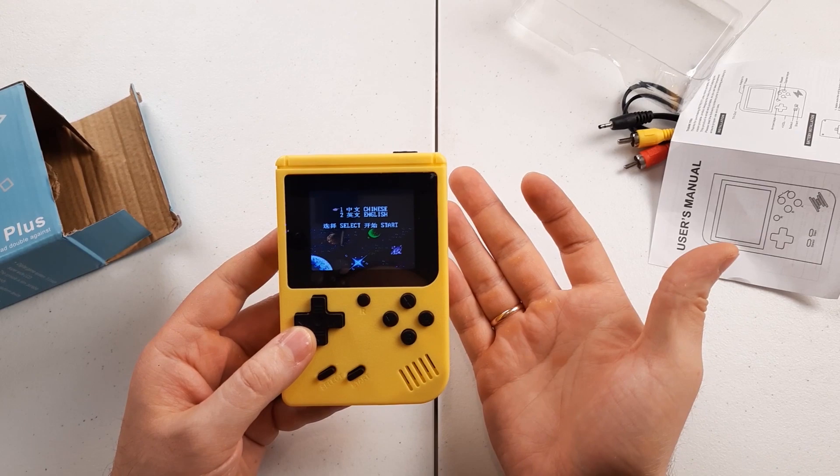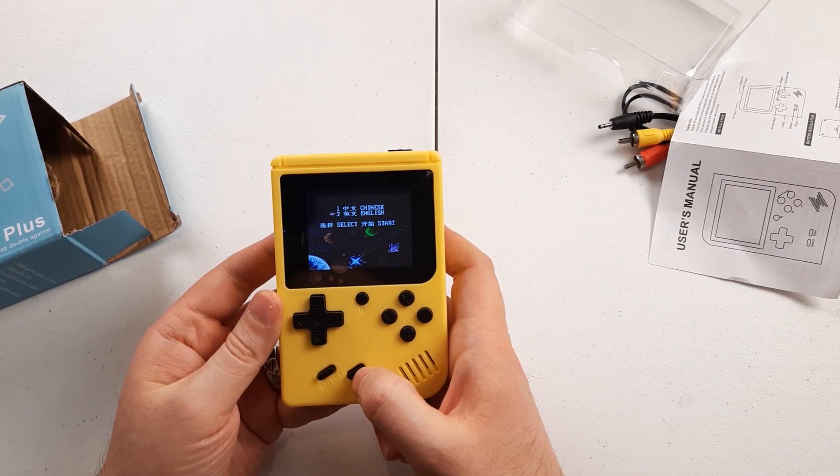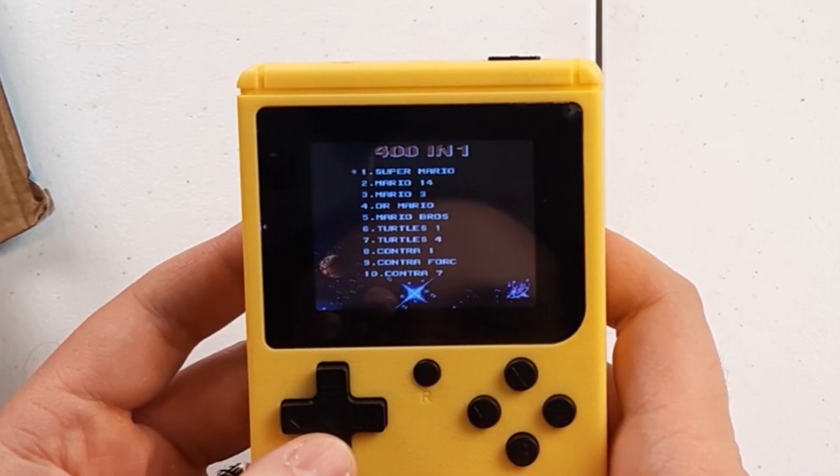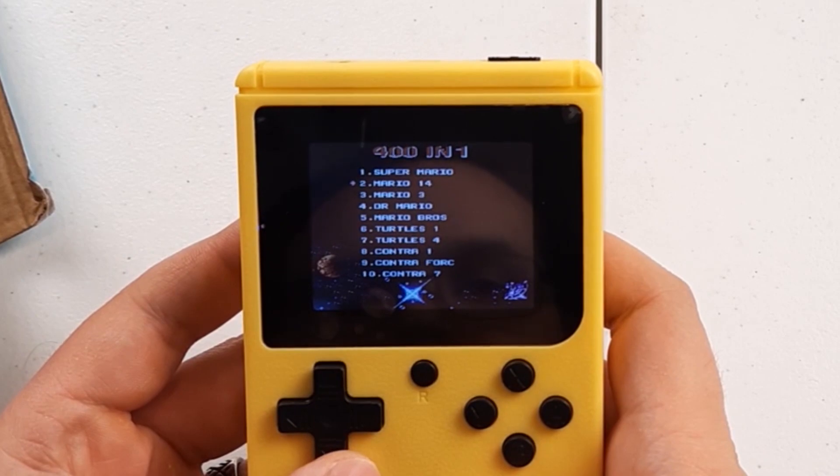It does work — we don't even need to charge it. Let's see what games we have inside: Super Mario, Contra, and move aside Mario Wonder...